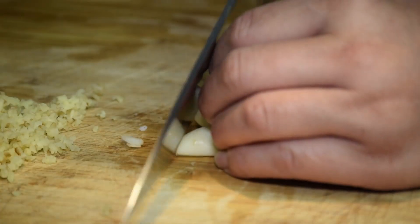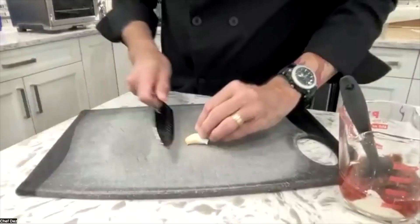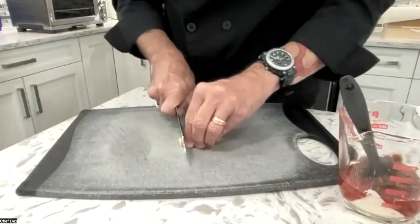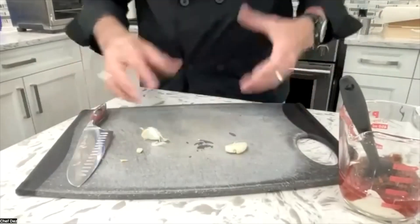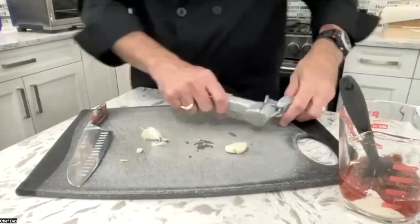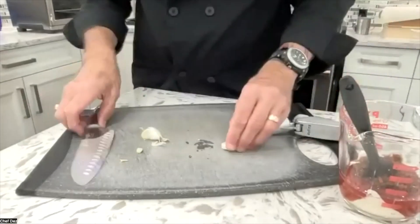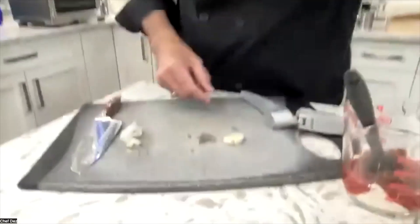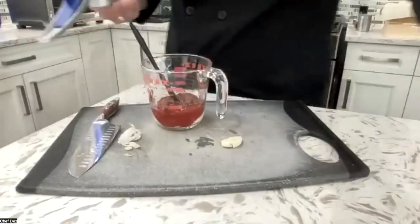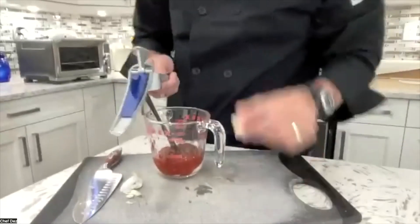We're going to add one clove of garlic. If you're a real big garlic lover, you could go with two cloves, but I've tried it and after you eat your burger you've got reeking garlic breath. If you want to go ahead and do that, be my guest. For me, I'm just going to cut off the hard bit, take my knife, give it a whack, and then crush it with a press. You can mince it, but make sure you're mincing it really fine — it's just easier with a press.